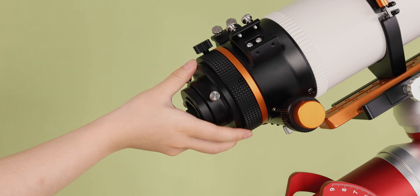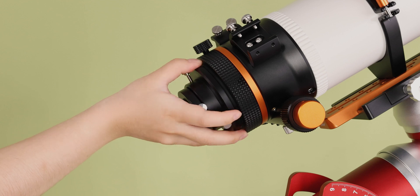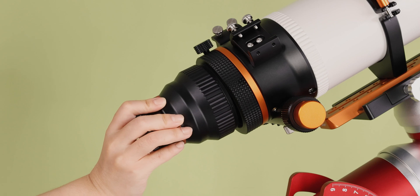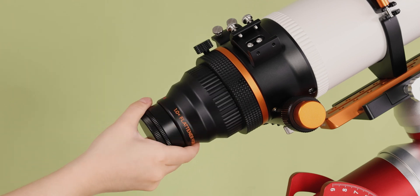When installing, unscrew the visual adapter of the 103 APO, unscrew the lens cap of the flattener, and mount it into the 103 APO for use.